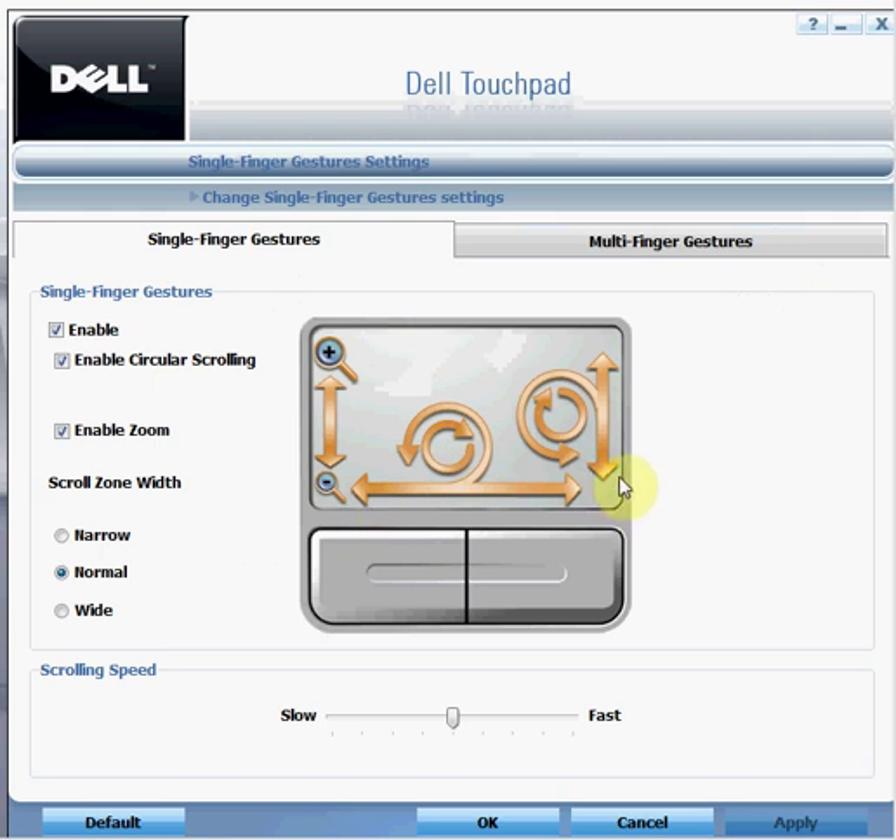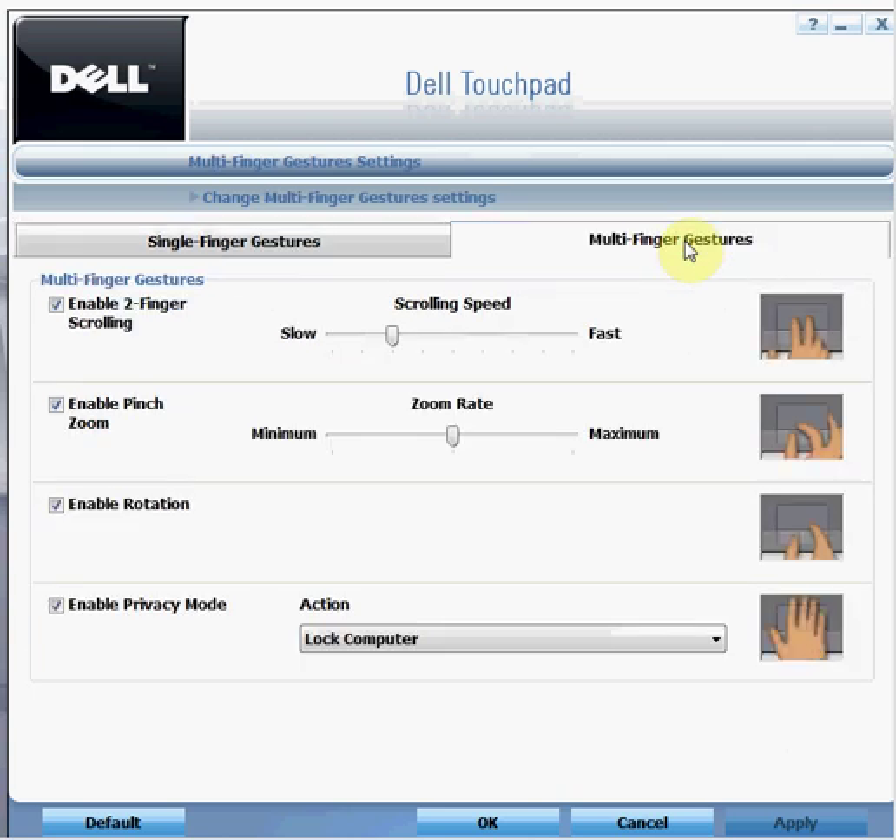You also have options to maintain the width and normal pace of your scrolling, and you can control the speed of your scrolling using the slider — slow or fast. Then moving on to multi finger gestures.